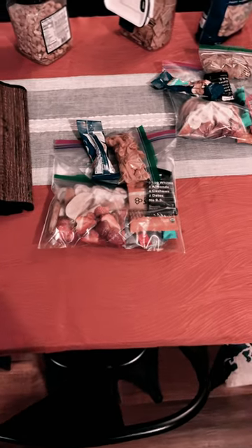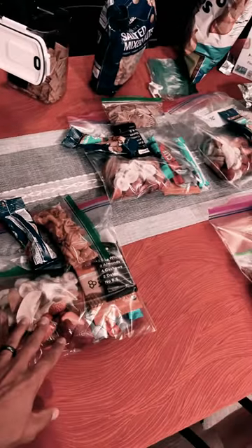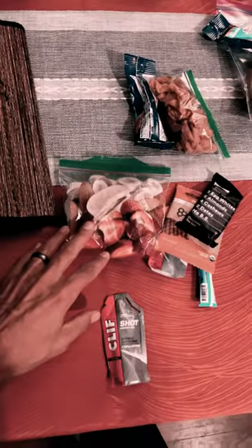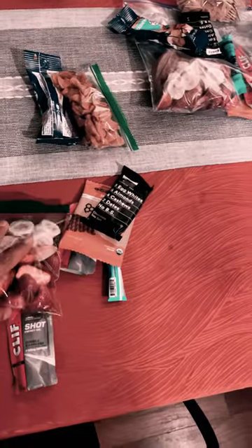All right, we're doing our food packing for a three-day elk hunt, one person. Every day gets its own dedicated large Ziploc bag. And if I open this one up for you, what we've got started right now is freeze-dried fruit using our Harvest Right freeze dryer.